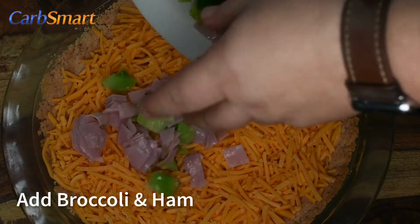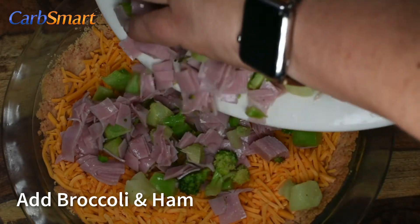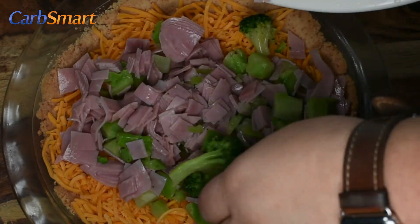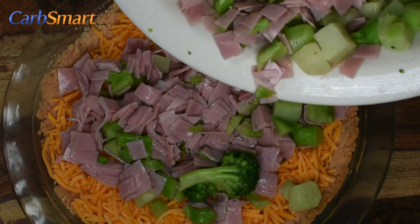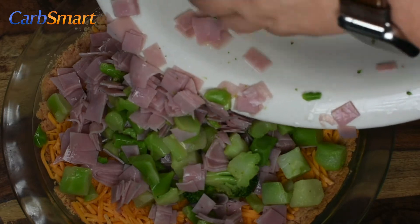Next, I like to combine the broccoli cuts and the ham together in a bowl so they mix better in the dish. Your ham can be sliced or cubed, whatever you prefer. As for the broccoli, frozen broccoli cuts work best — just take the time to thaw them.